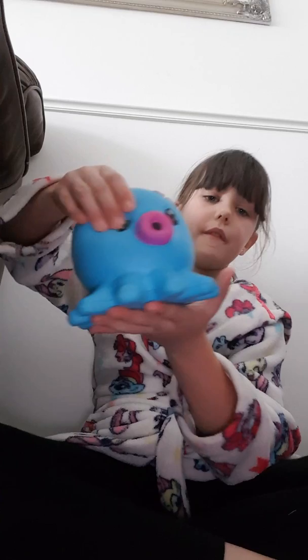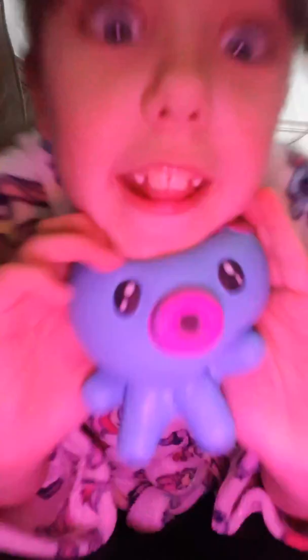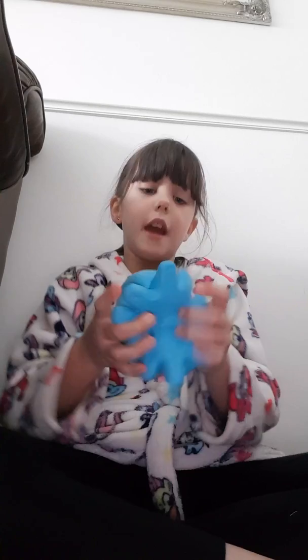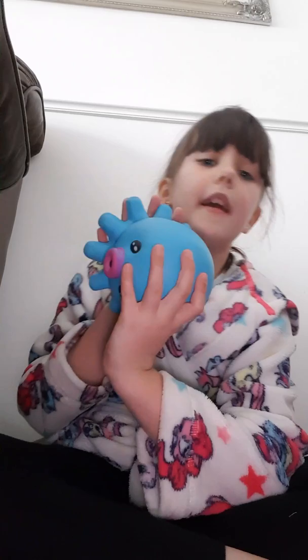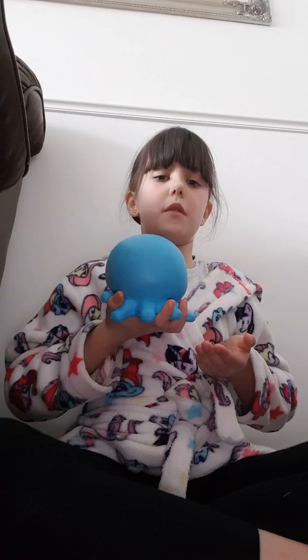This one is my favorite squishy. It smells perfect and it's nice and big — I think it's even bigger than my hand. My other fingers just about fit too. I love it, and you can even squish it so hard.